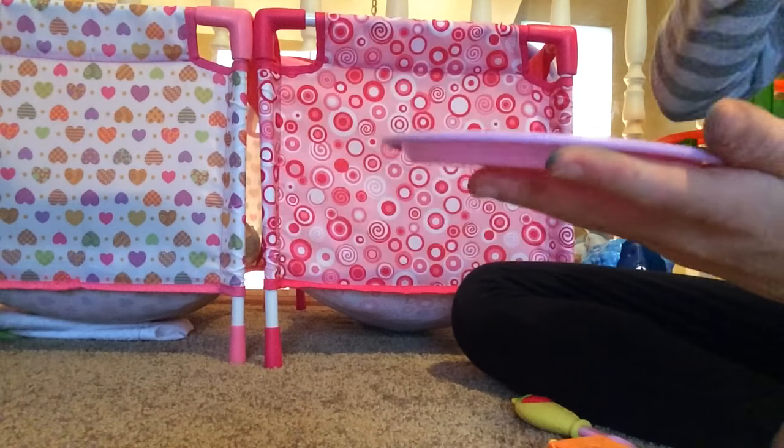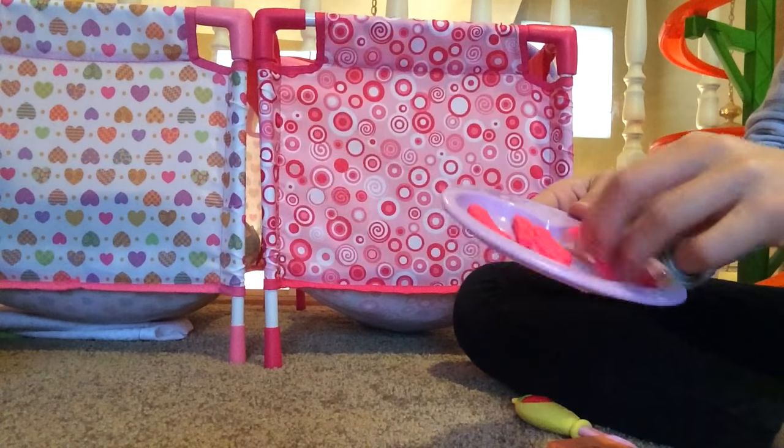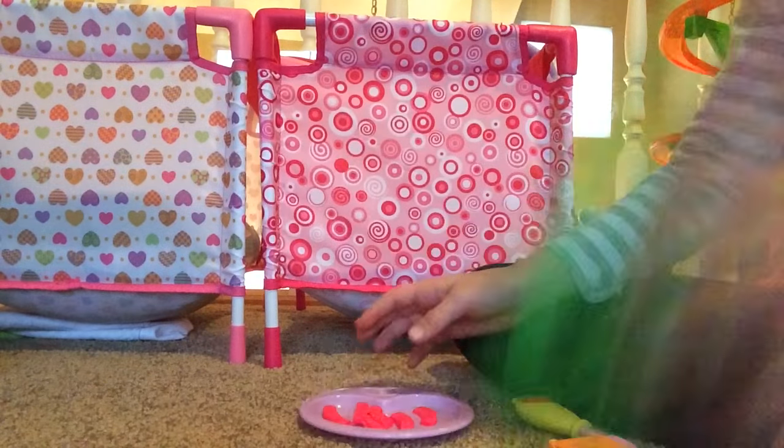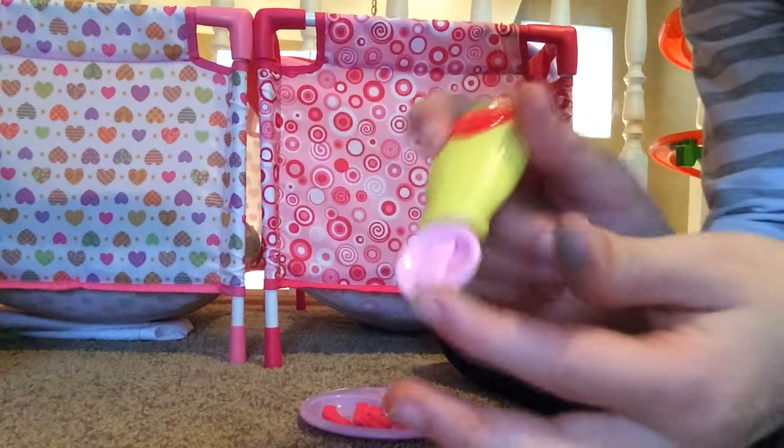I'm not really sure you would call them like cotton candy, but it's not really the weather for cotton candy. I'm going to be feeding her with this spoon — this baby spoon.